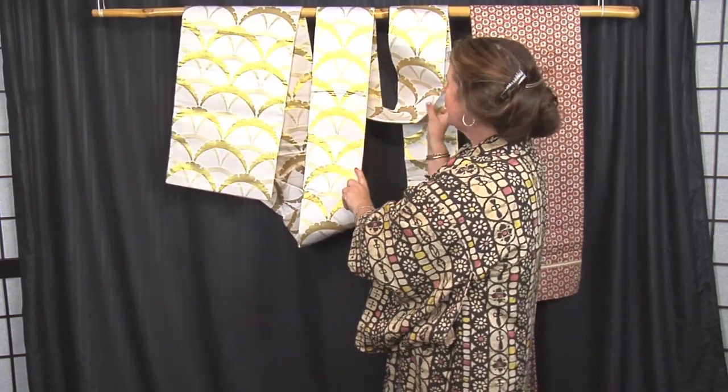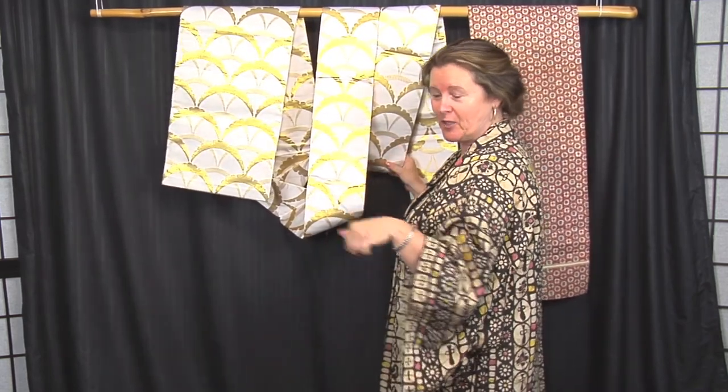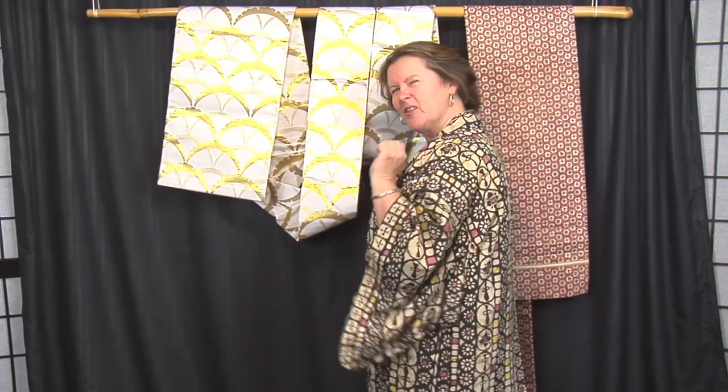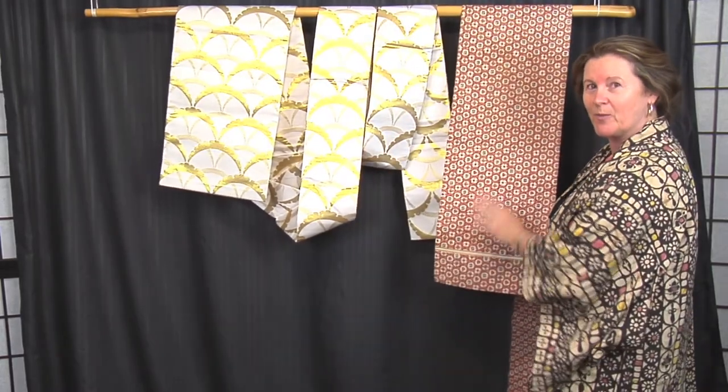They're a little difficult to display, but there are lots of ways to display them and we'll put a link below in the description for some ideas from YouTube. This was the contemporary version. This is a more vintage version, more casual.